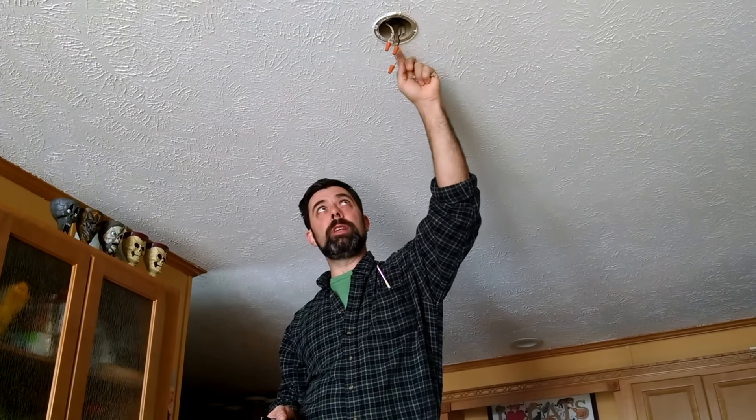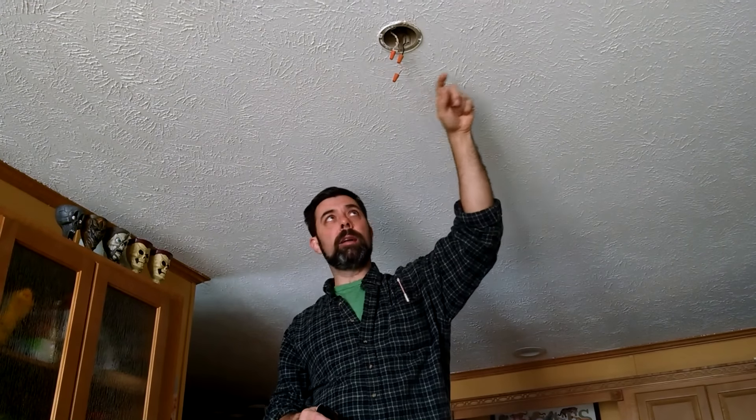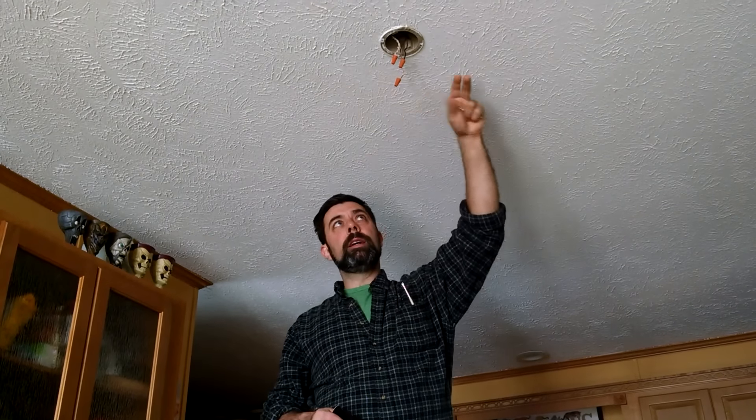Step two is to make sure that the box you have here is actually ready for a fan. If it's not, and you have access to your attic, you can add a box that has supports on either side. This one is already set up for that, so that's not a problem.